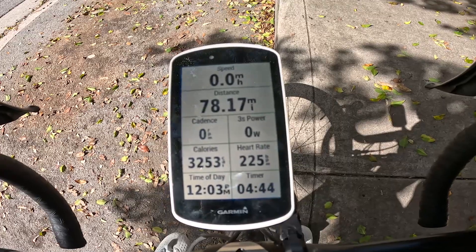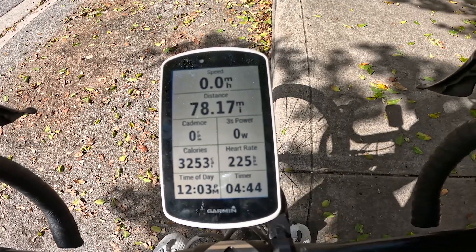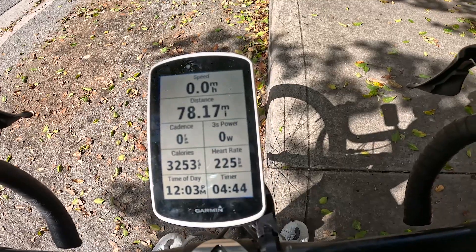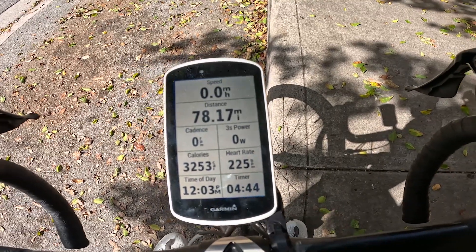Going further down the line is cadence. Cadence is important because that's how many revolutions per minute your legs are spinning. I like to stay between 90 to 100, and that's going to determine how much output you're going to be putting on the bike.